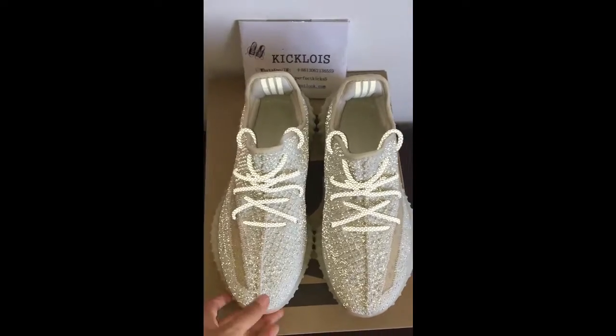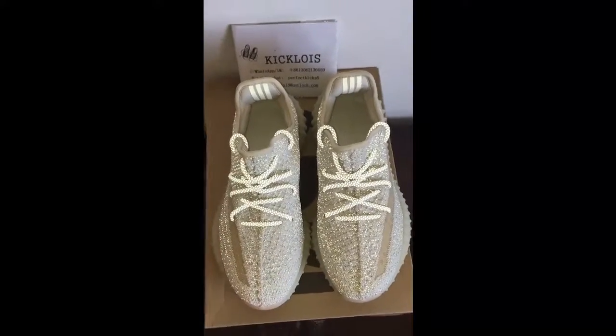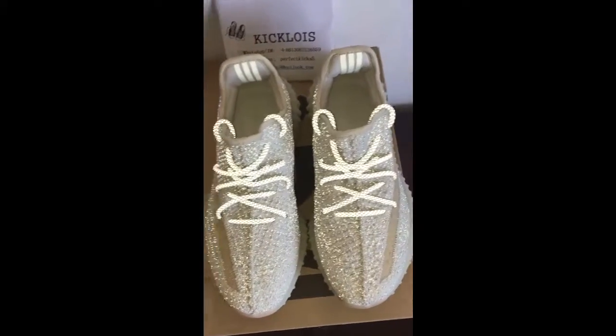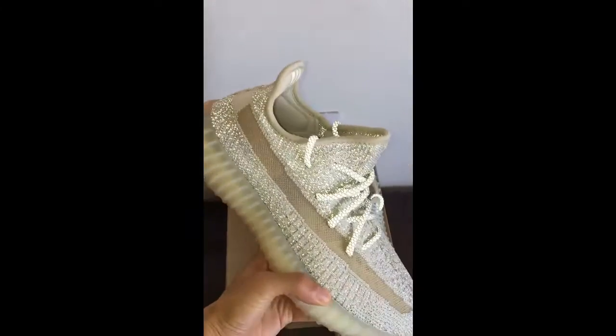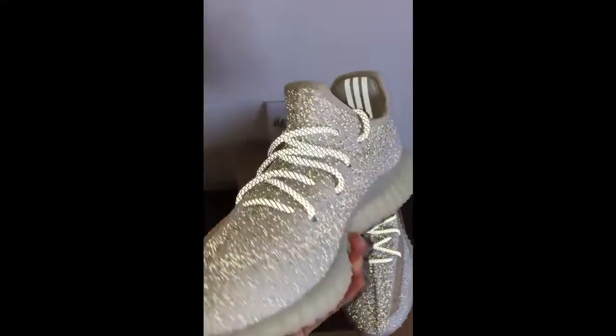Then I will show you the front, the flat, the front, the flat. So beautiful. The ramp and the shoe laces.